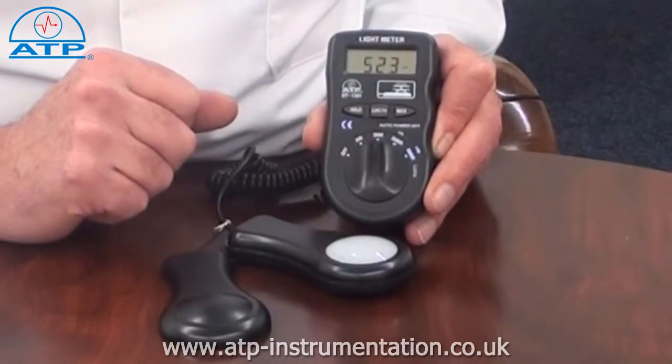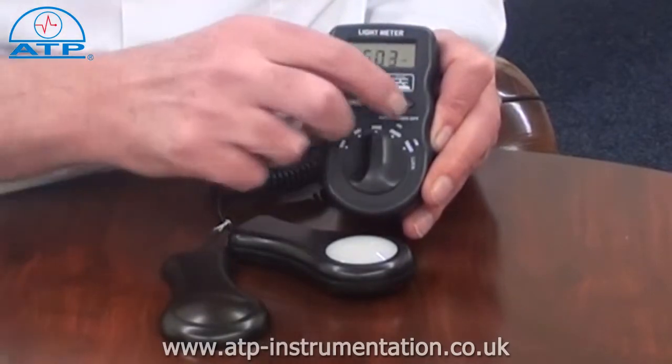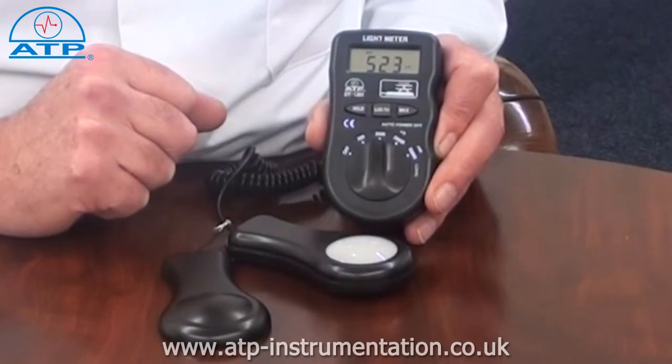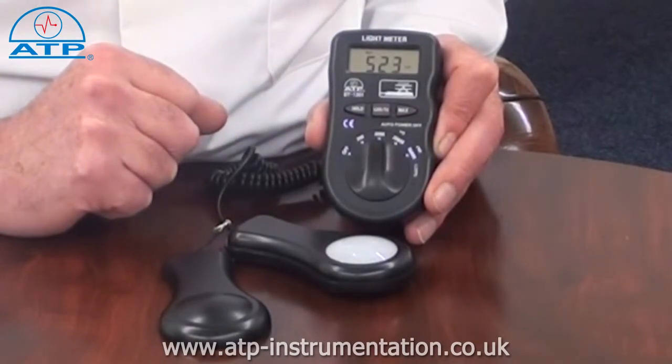It also features a maximum hold function. This function displays the highest measured value from a series of continuous measurements.